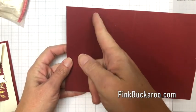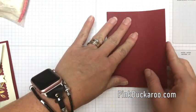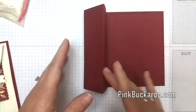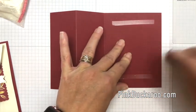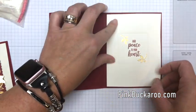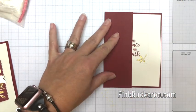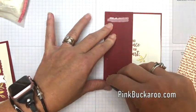Our card base is eight and a half by five and a half. I've scored it at two and an eighth and four and a fourth. You're going to fold it like a normal card and then fold this side back. Let's put the inside first — this piece of Very Vanilla right there, beautiful.